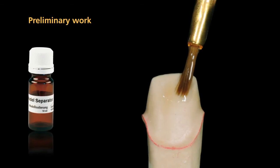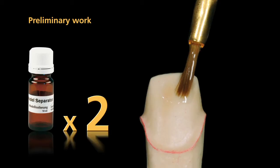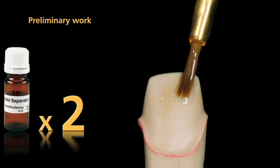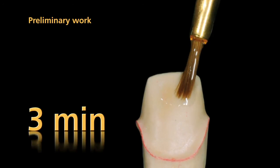Apply two coatings of SR model separator to seal the model. Apply the first coating slightly more generously, making sure that all areas of the die are well covered. Allow each individual layer of separator to react for three minutes on the surface of the die.